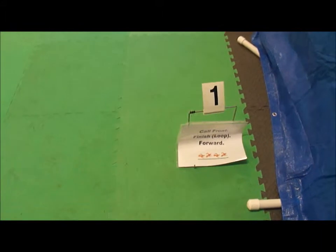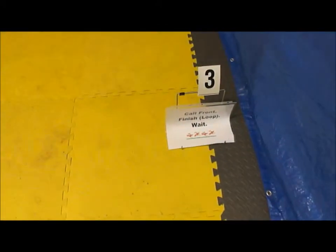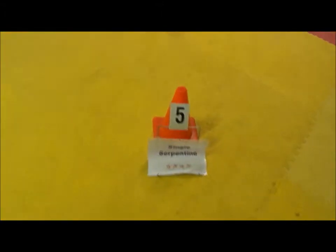Call front, finish loop forward. Call front, finish circle forward. Call front, finish loop. 270 right. Single serpentine.